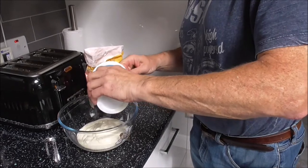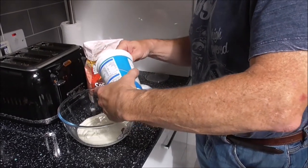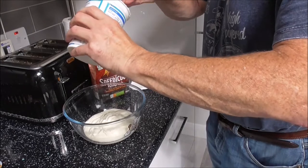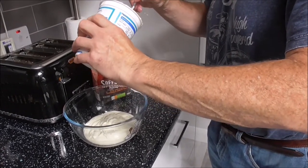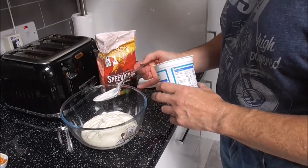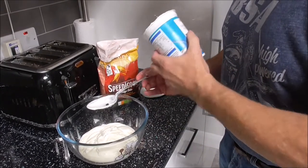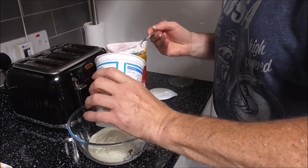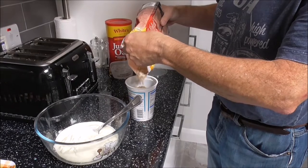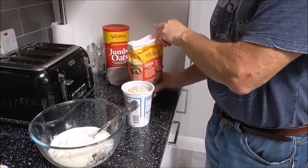Right, the next thing to do is to empty your complete pot of natural yogurt into your mixing bowl — I've just done that. Then we're going to use the empty yogurt tub to put in two fills of porridge oats. Two tubs of oats going in now. One.